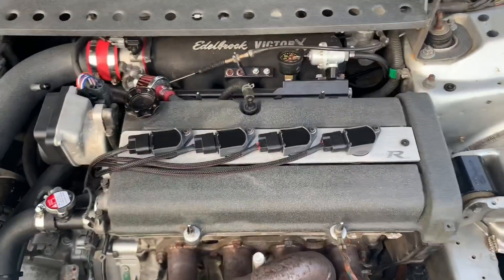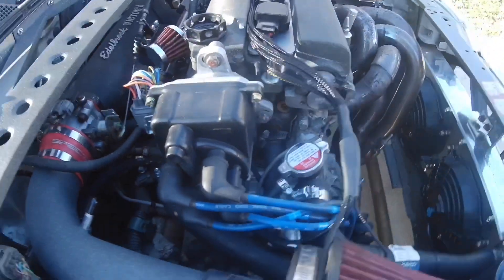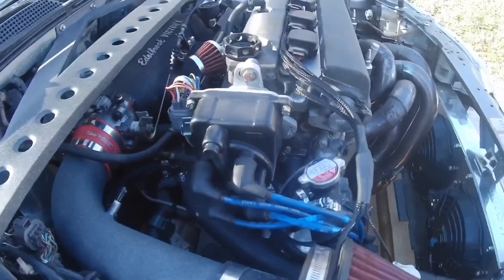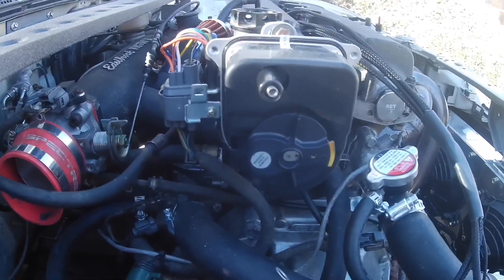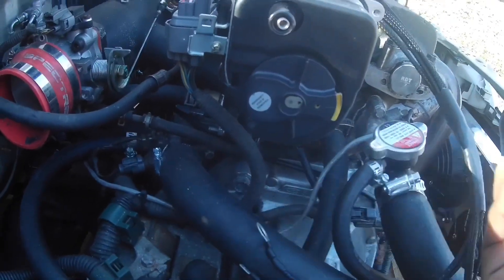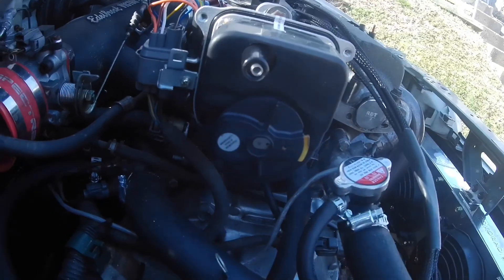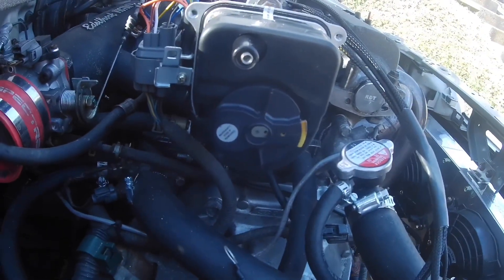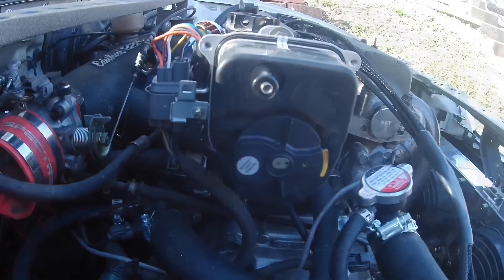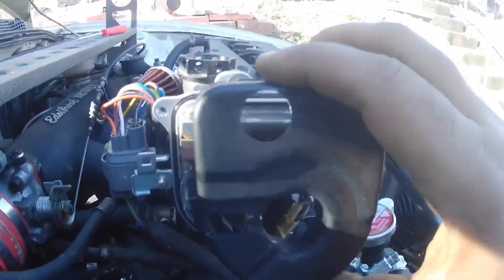This is the best way to do it for a non-VTEC motor. Next we're going to remove the distributor cap - it's just three 8mm bolts. Once you have the cap off, you'll have a distributor rotor right here you need to take off. Make sure this side is facing toward the front of the car - there's a Phillips head screw in the back. If it isn't facing the right way, you can bump the ignition by briefly trying to start it until you get it right.